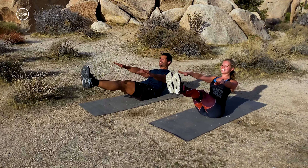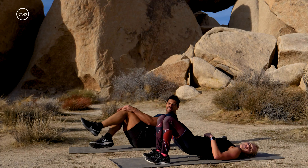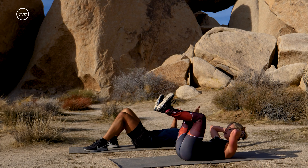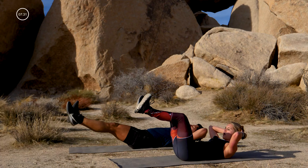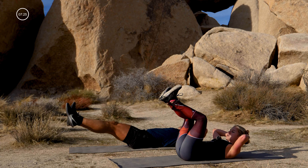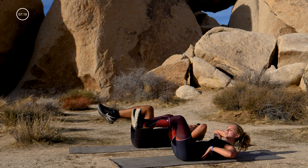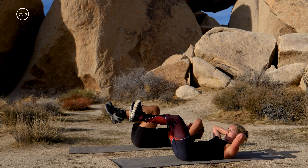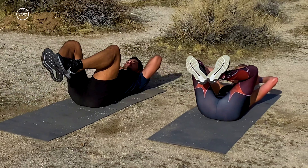Hit the mat. Option to keep your head down if you need to; otherwise hands behind your head. Legs into a little froggy tabletop — stretch your legs away from you, pull your legs back in, stretch out, pull in. To decrease the intensity, bring the legs higher; more advanced is lower. If you feel your back really popping off the mat, you need to bring them up higher — it's about your core, not your low back. Give me five, chest tall, four, three, two, and one.